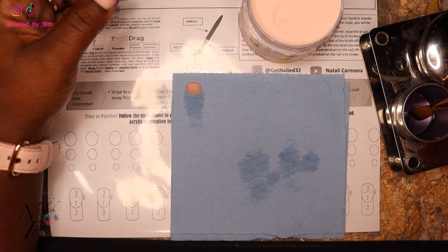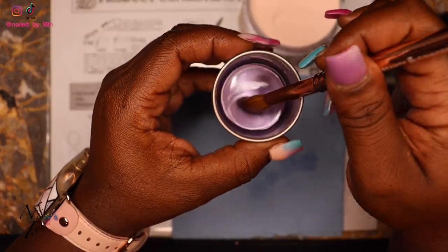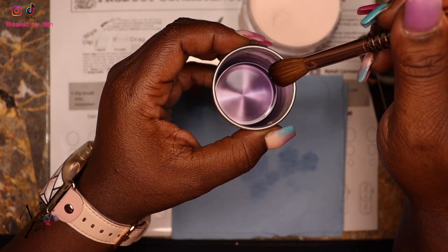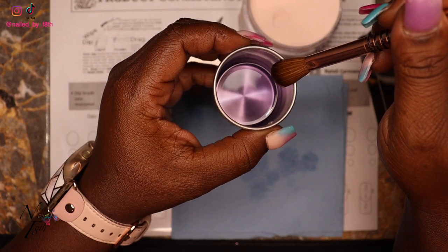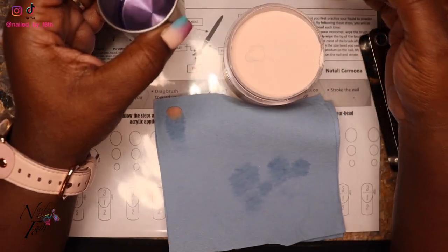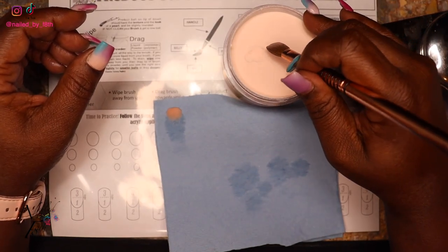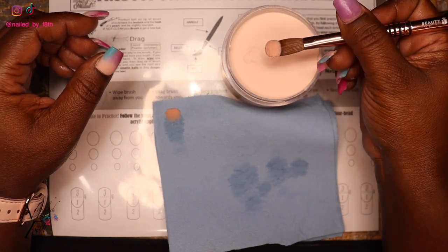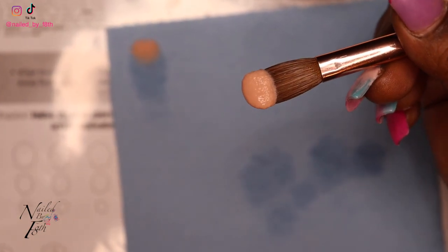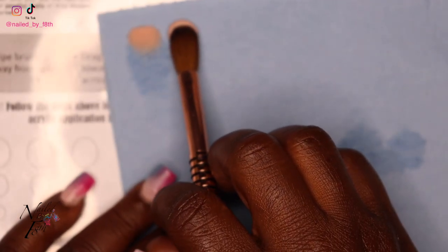Now for a medium bead: dip your brush, and then wipe halfway and stop. There's still liquid in the brush — I did not wipe it all off. Then go into your polymer and tap two times — one, two — and that's going to give me a medium bead. As you can see it's curling, it's ready to go. I'll place that one right next to the small one so you guys can see.